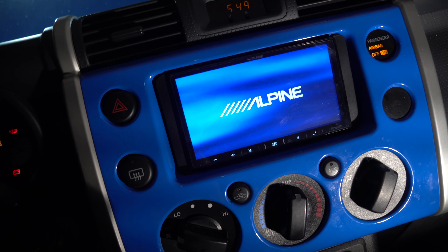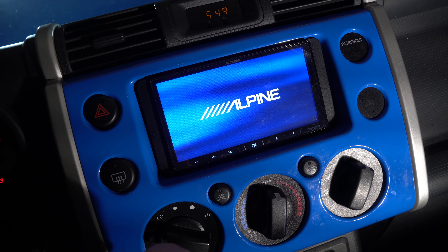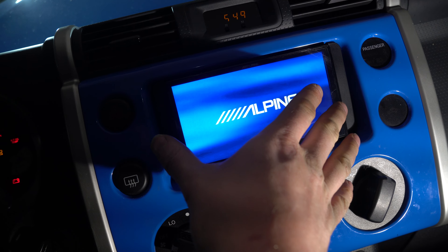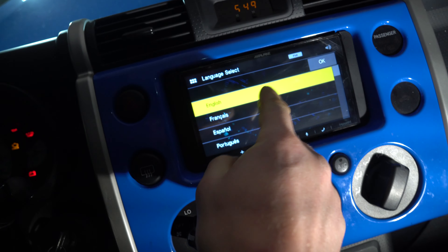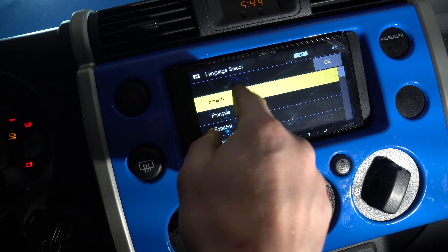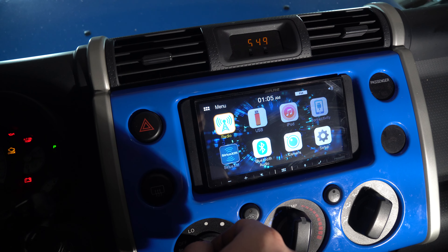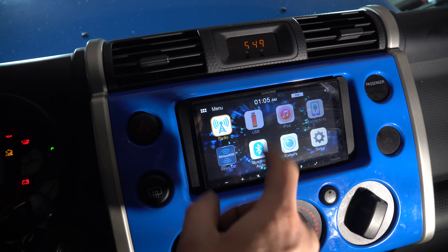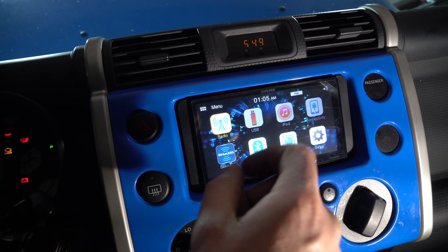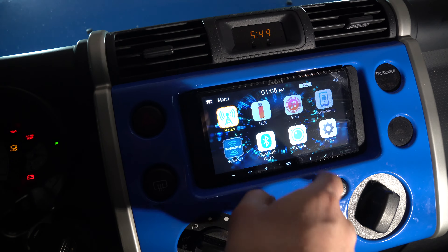Go ahead and put your key in, just put it to ACC for right now. We'll wait for our deck — this one is an Alpine. I'm leaving the screen protector on until absolutely everything's done, then I'll peel it off. I can already hear that our speakers are working. I have my USB stick in my Jeep; I'll bring that over and we can put some music on because I have some non-copyright music. But first, let's go ahead and turn down the volume or mute it, and do some settings first.